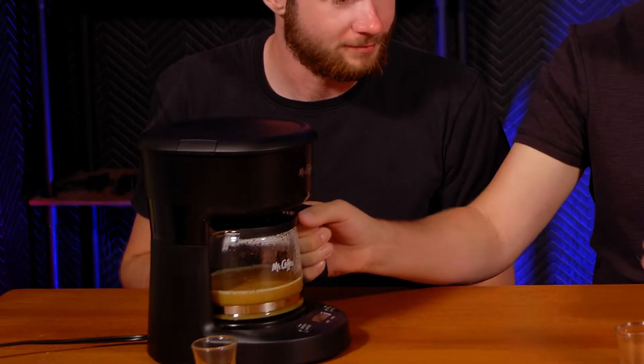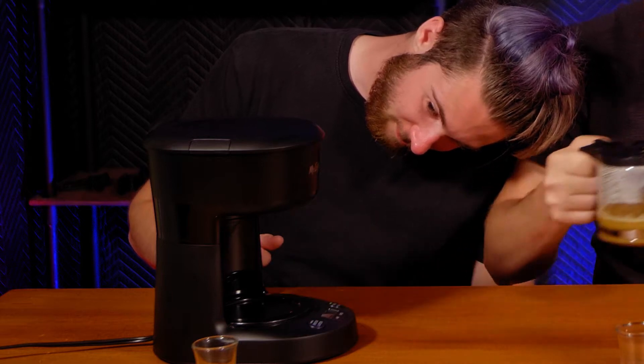Do you think this has an auto drip stopper? Let's find out. Yeah, it's got one. I have mixed feelings about the way that smells. Orange juice coffee — in the shot glass it looks much more apt. It doesn't smell great. Cheers! It's interesting. Orange juice first, and then it just tastes like hot orange juice with a coffee bitterness aftertaste.